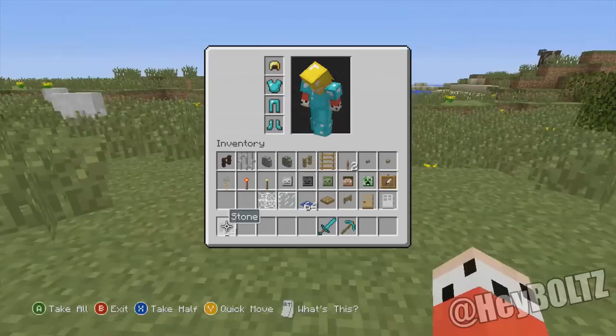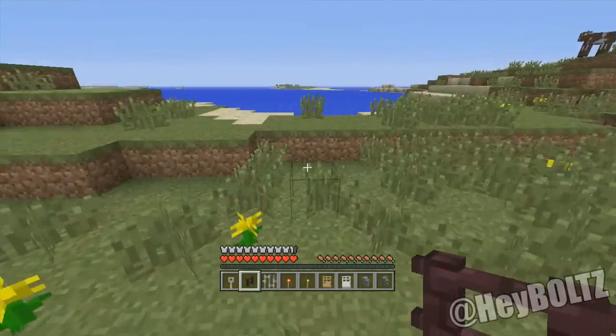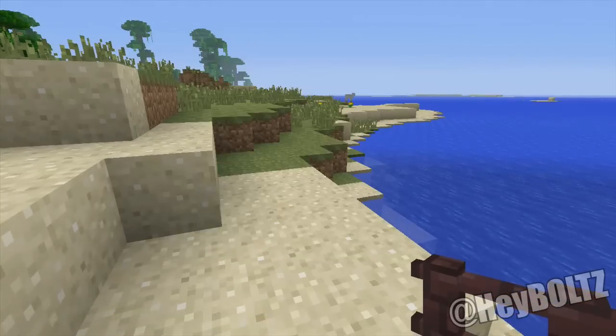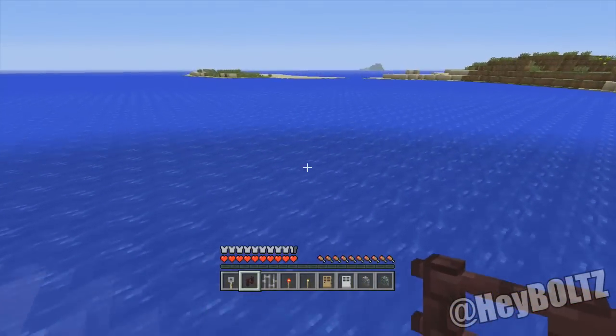So the next one is going underwater. You can actually — I did this one also, I think this is actually the first video I ever made on my channel. There's actually a whole bunch of things you can use underwater. You can actually use a bucket of water, or an empty bucket, and then take out the water, and it'll give you like a breath of air.